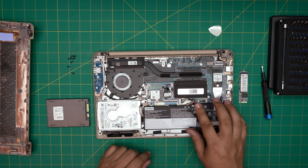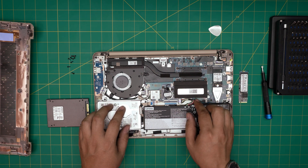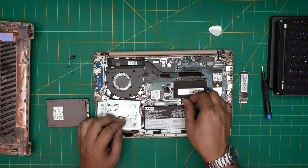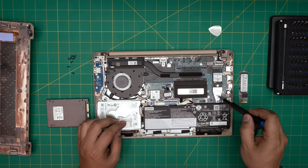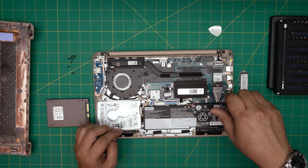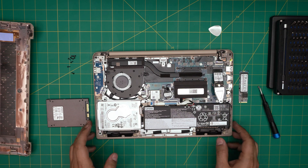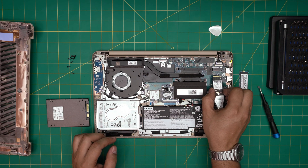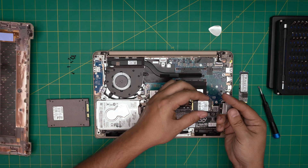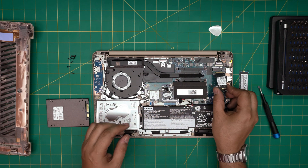Before we do anything, we're going to disconnect the battery. It's not necessary for these upgrades but it's good to be on the safe side — just pull this cable backward and leave it there. Now we're going to remove the NVMe drive by removing the one screw at the back. The SSD will come out at a 45-degree angle, and there's a riser right in here — just pull it out.